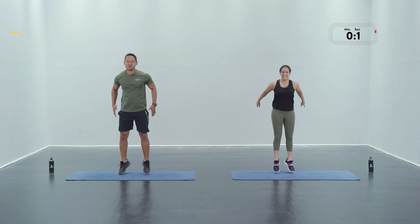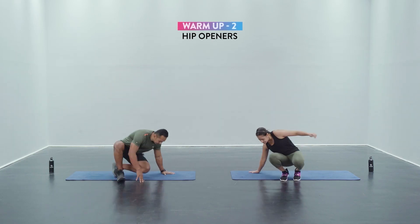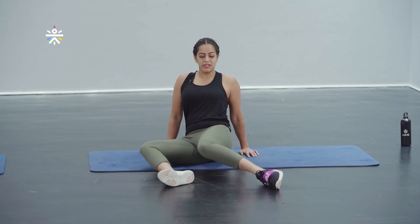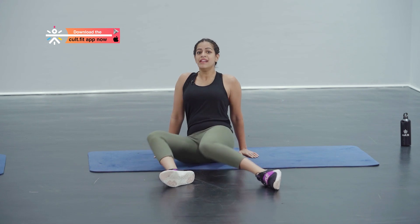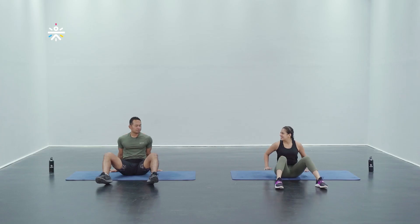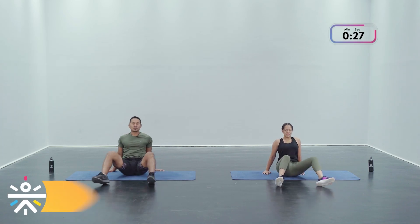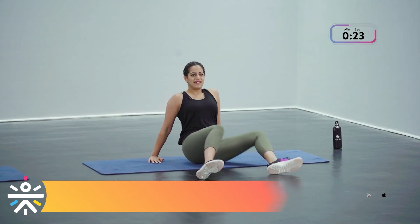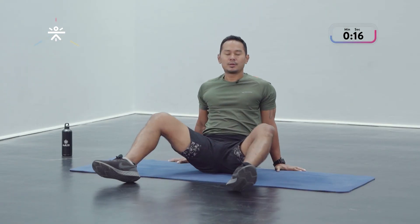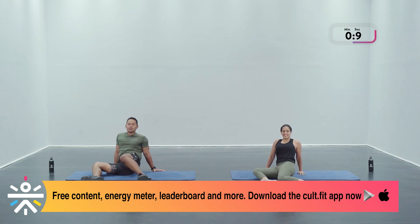Done! Next up we've got the hip opener. Get down on the ground, knees facing upwards towards the ceiling, palms next to your hips. From here you're gonna drop both knees down to one side where the back knee is close to the front, then repeat the same thing on the other side. Try and make sure that your torso is always facing forward. Nice and easy, no rush on this — feel your hips just opening out, keep a check on that breathing. Go slow.